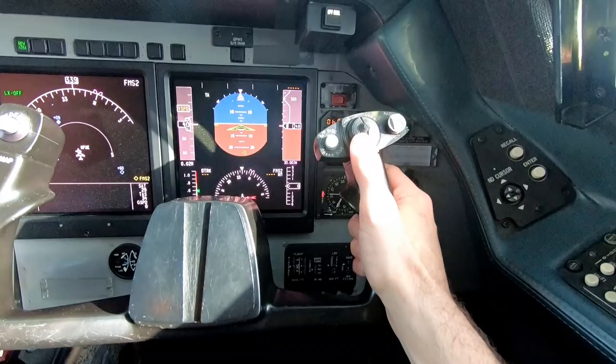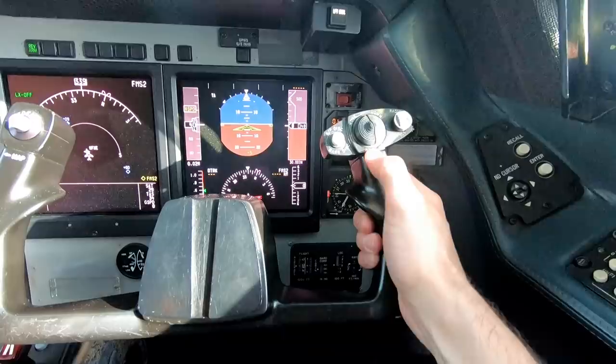This switch right here on the yoke is what we use to activate it. You'll notice it's a two-part switch — it's got a left half and a right half. If you just move one half at a time, nothing happens. But if you push both of them, look at there, it spins.